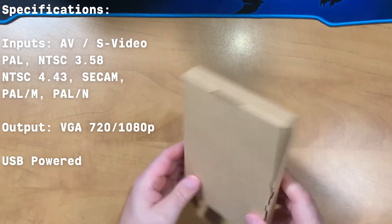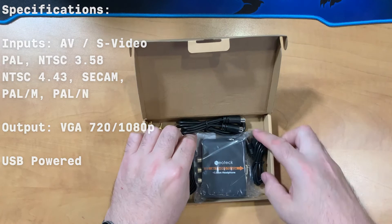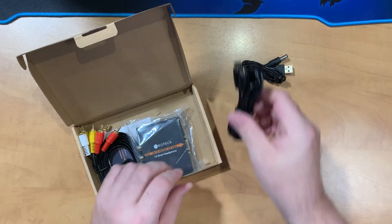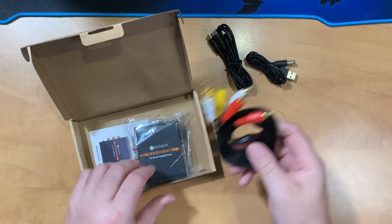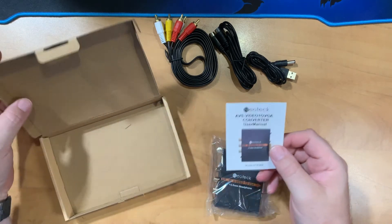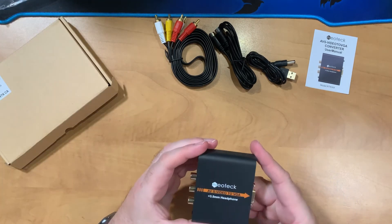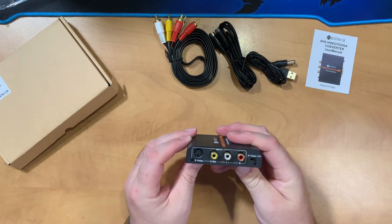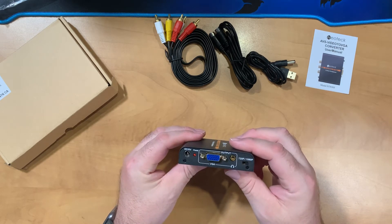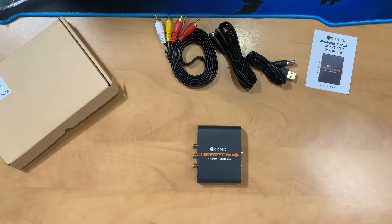The Neotech AV to VGA adapter comes in a fairly basic box — not going to expect much for the price point — but we get a lot inside. We have cables: a USB power adapter cable, an S-Video cable, a set of AV cables, and then the adapter itself, plus what looks like an instruction manual. The adapter is all metal construction with AV and S-Video input on one side, and VGA output on the other side, as well as a switch for 720p/1080p. The solid metal construction looks really well put together.